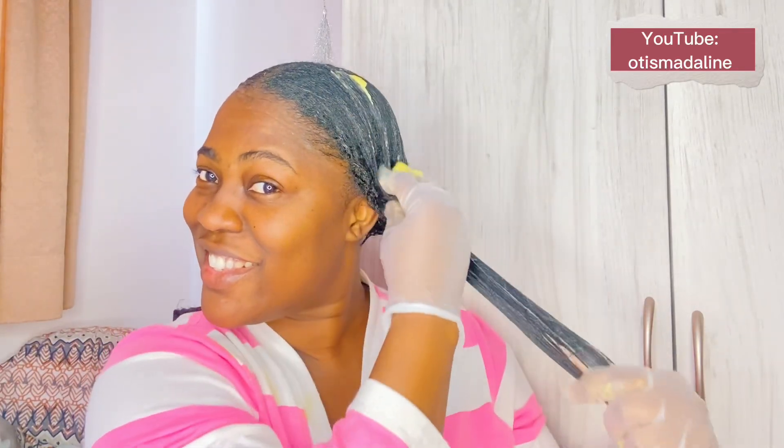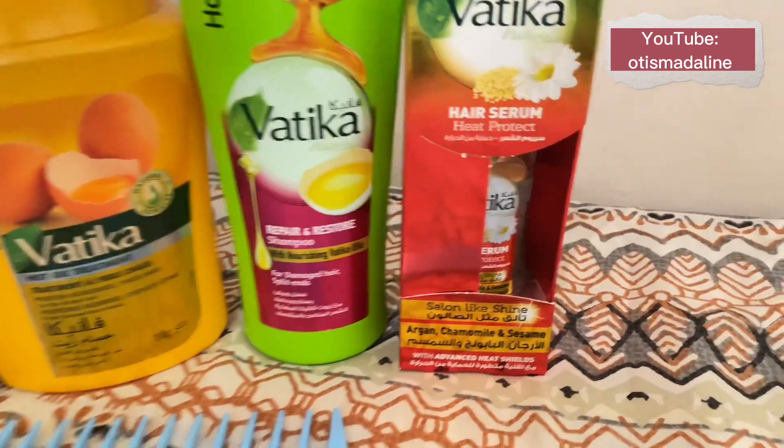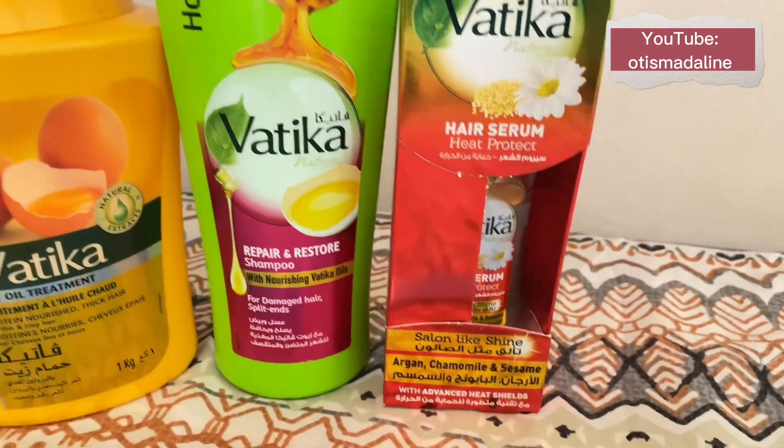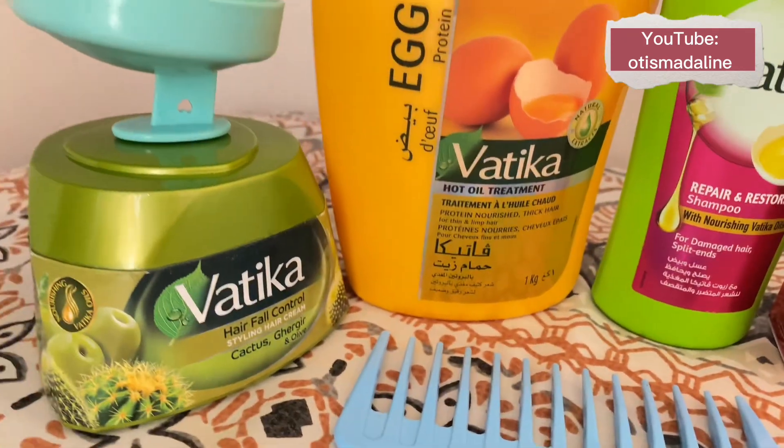I am three months post-relaxer, and can you see what I'm saying? This protein treatment will give you a shock of your life. If you've tried this before, let me know in the comment section below.